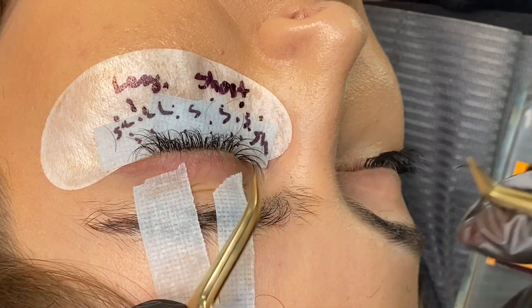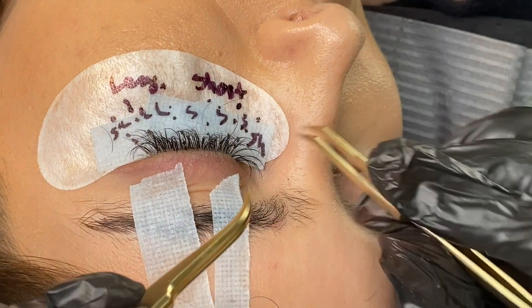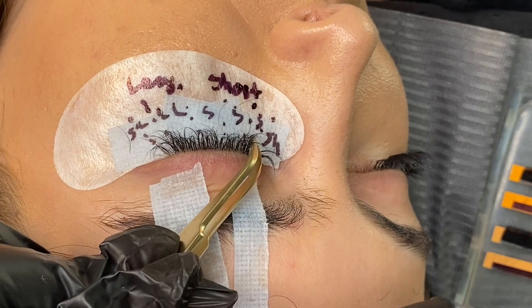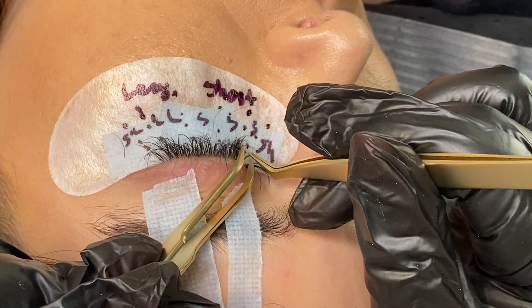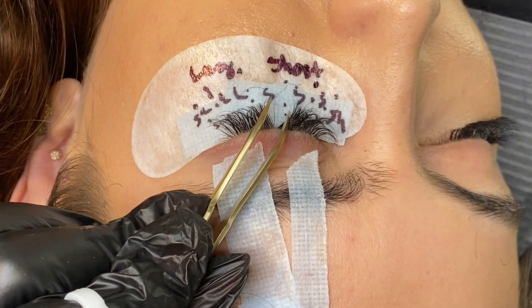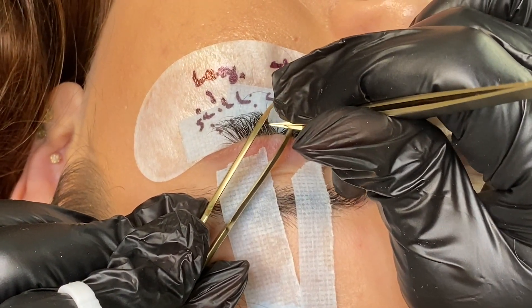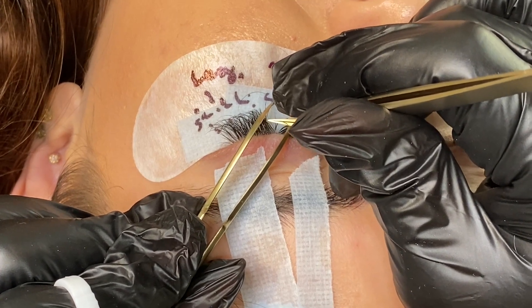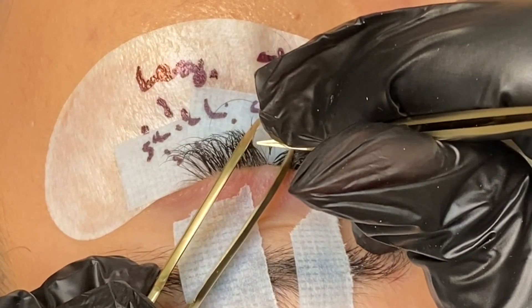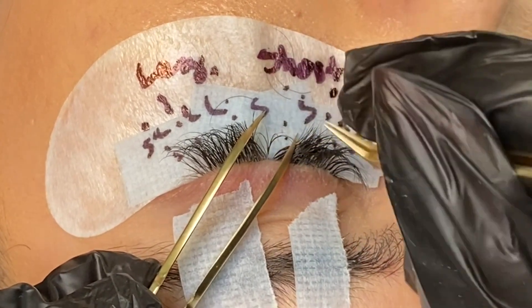The proper place to apply the fan is one to two millimeters away from where the lash is growing out of the skin — do not touch the skin. Here's an example of how you can glue the fan underneath the natural eyelashes. A lot of people glue the fan above or to the left or right, and those are all correct as long as the fan is sitting straight. But placing it underneath almost hugs the eyelash and can make it last longer.